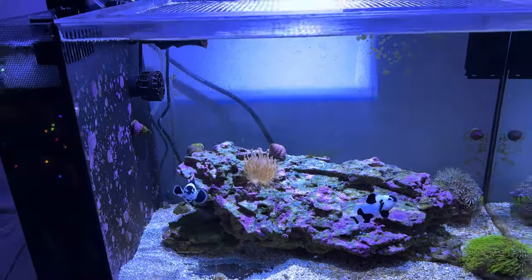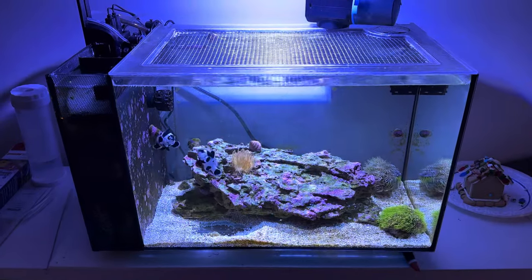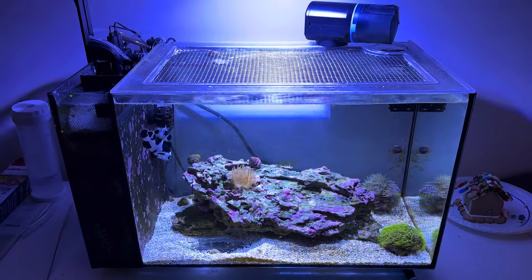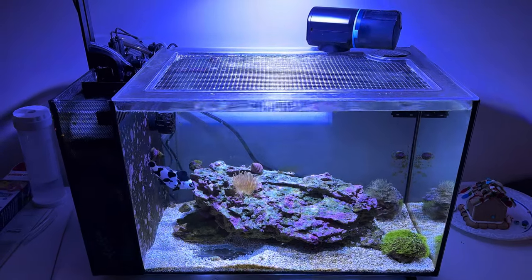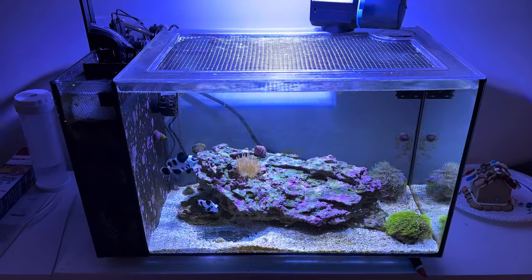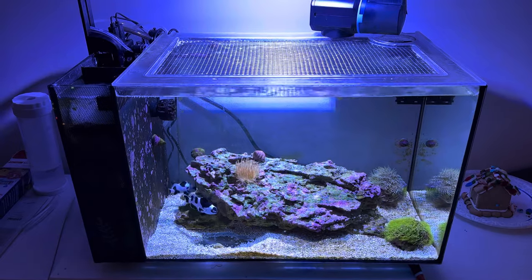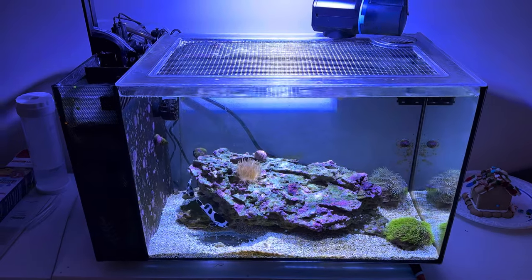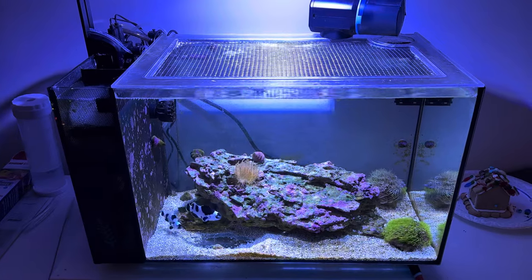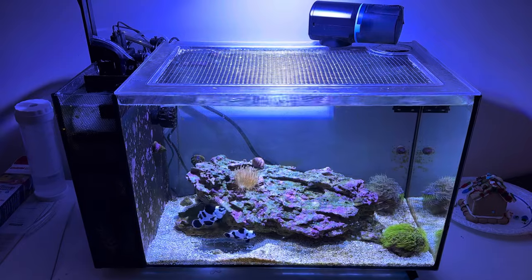That LFS is decent for being the only LFS for quite a ways in this kind of reefing no man's land that I live in. But there are some practices there that I kind of raise an eyebrow at. Their nems, I believe, were put in a tank with a light that was far too high above the tank.